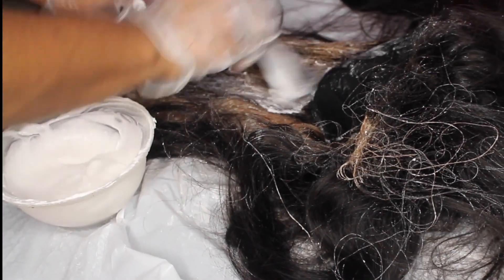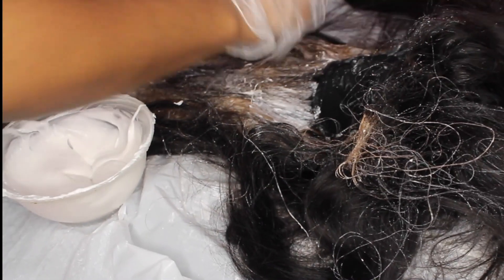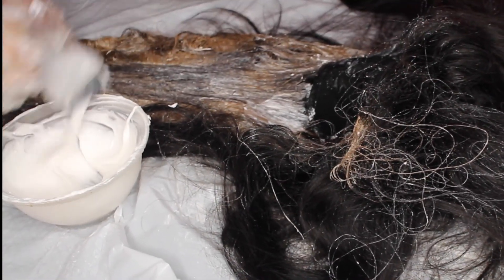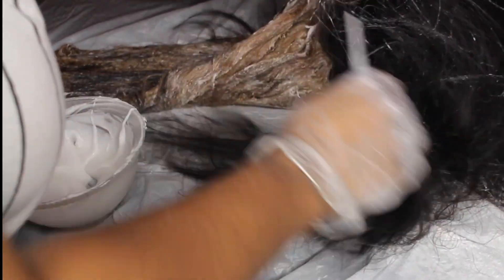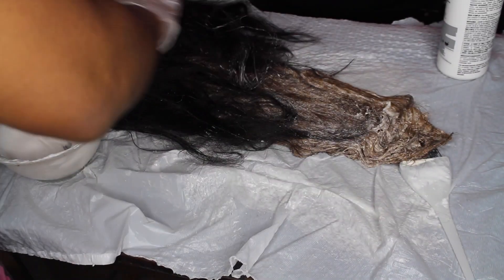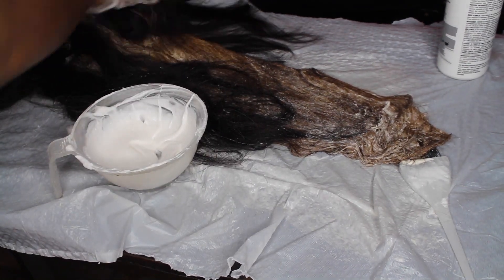Sometimes the bleach doesn't seep through the hair on the back, so you have to remember to flip the hair over and apply bleach on the back as well. Now I'm just flipping it back over and applying the lightener throughout the rest of the hair.